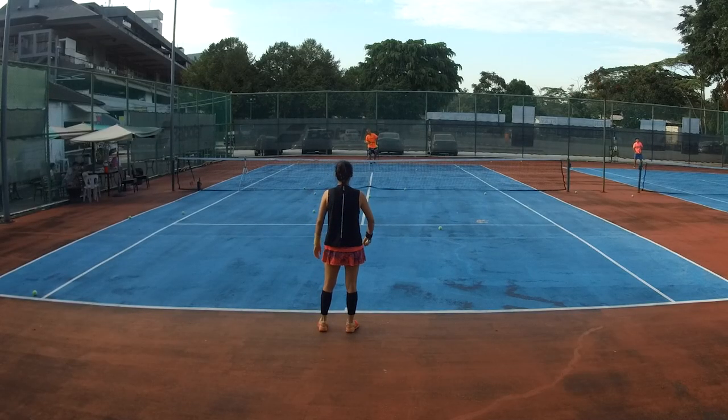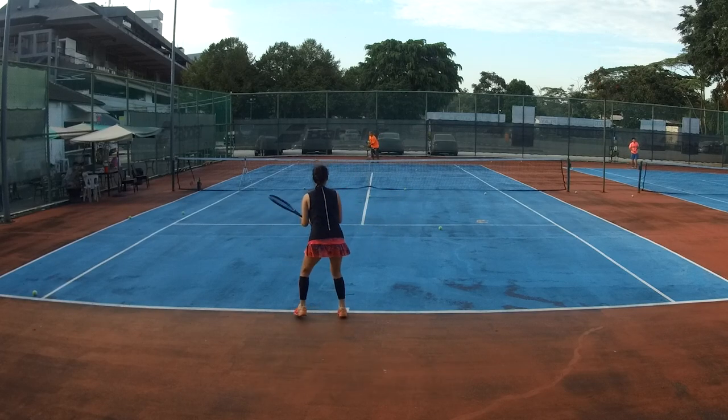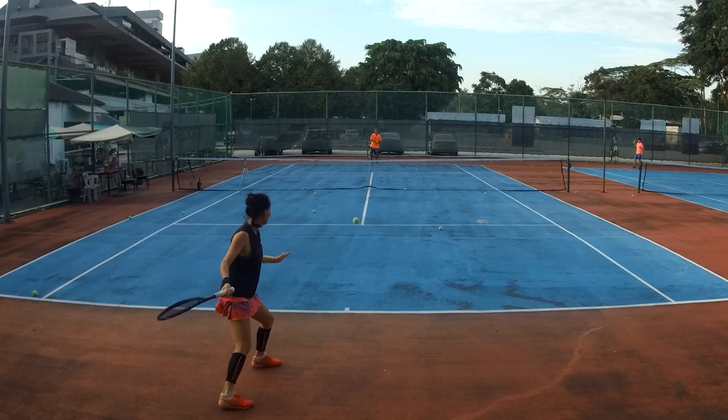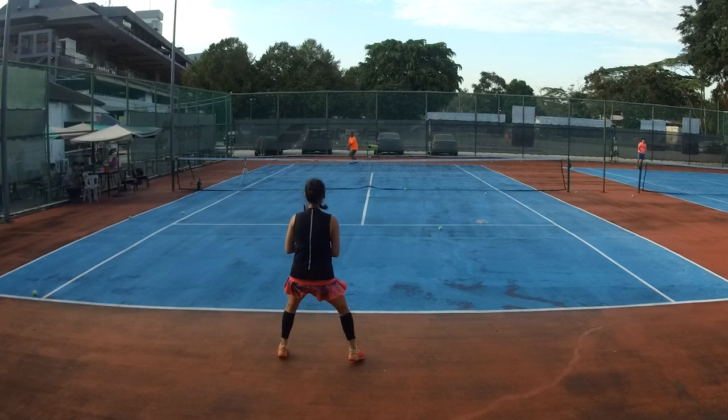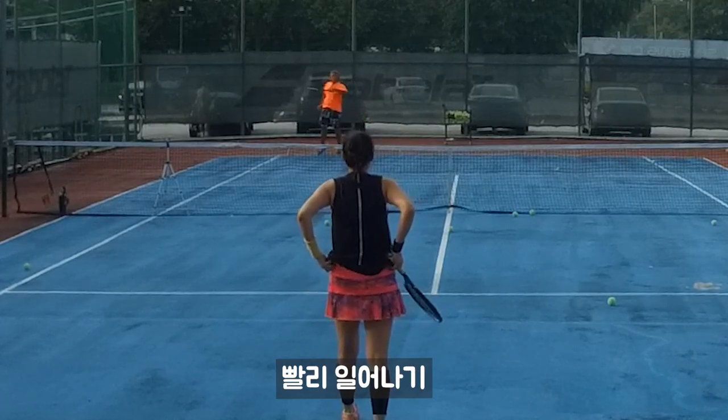Don't sit, don't squat so early. Run that, squat up. After ball bounce, faster up.